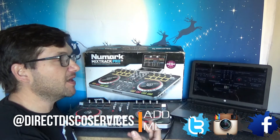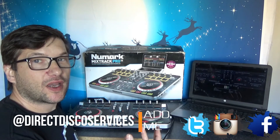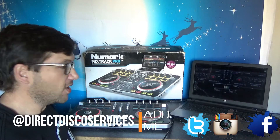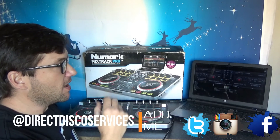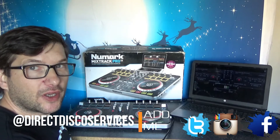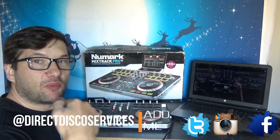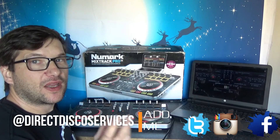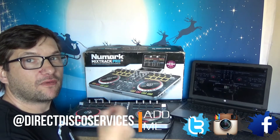However, it is compatible with Virtual DJ, but you do need to do some things to calibrate it to the Virtual DJ software, which is not as obvious as what they've put in the instructions. It's not a difficult thing to do — you just need to download the correct mappers for Virtual DJ. There will be a link in the description below so you can get the mappers to get your Numark Mixtrack Pro 2 working on Virtual DJ.